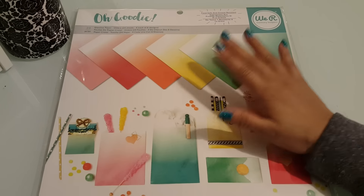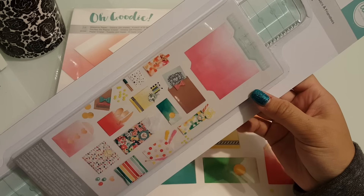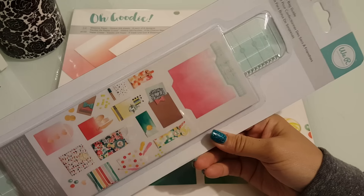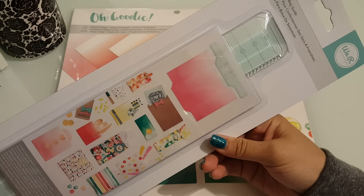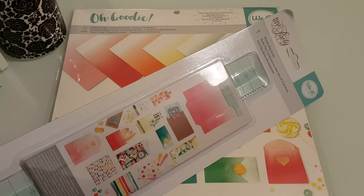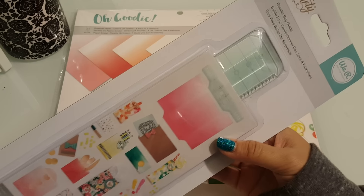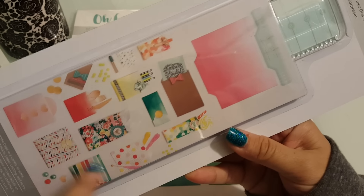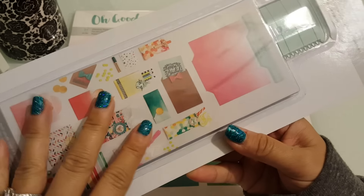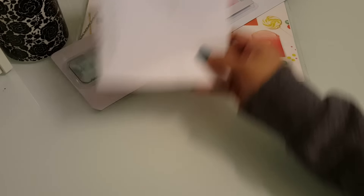So I got the paper pack and then I got the glassine bag maker. They showed us how to do this and it is super easy. Hopefully this weekend, if not in the near future, I can play with this because I have a lot of projects to catch up on. What this is, is a tool that helps make all these goodie bags in different sizes. I would love to do a video for you guys doing this. I got that from YourScrapbookSupply.com.